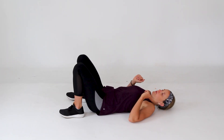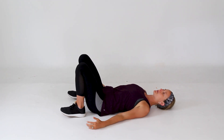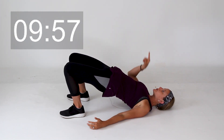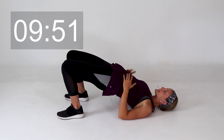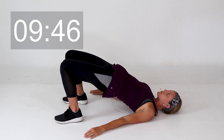First thing I'm going to have you do is go into a bridge. Knees directly over your ankles, feet about hip distance apart. Go ahead and press those hips up. I want you to be looking straight up towards the ceiling to keep that neutral spine, keeping that core braced the entire time, pressing those hips up to the sky as high as you're able to, and just keep holding that.